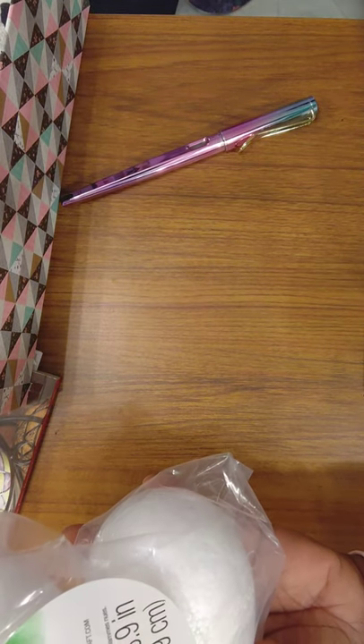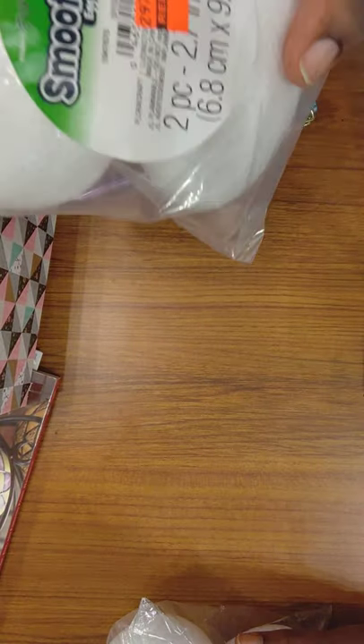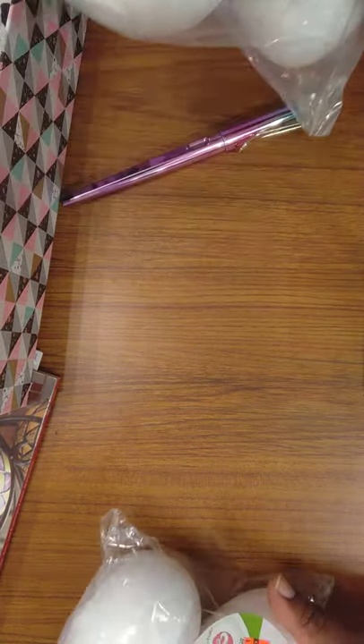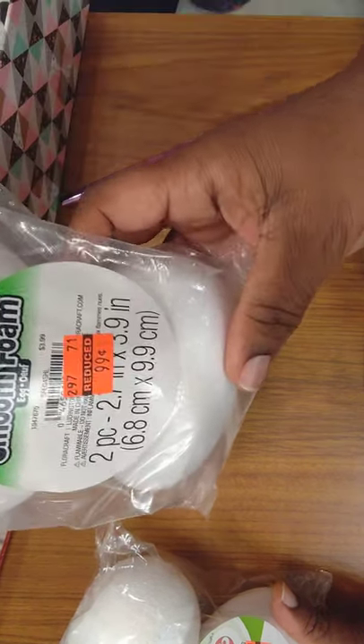I got these egg-shaped styrofoam pieces — two pieces. They were originally probably not much more than I paid. I got them for $0.99.